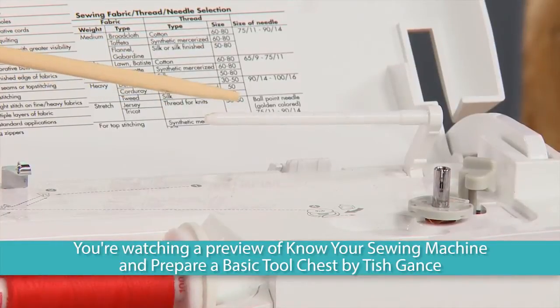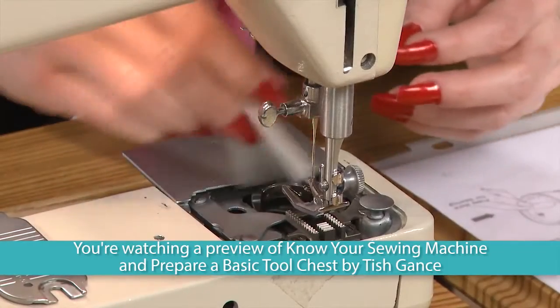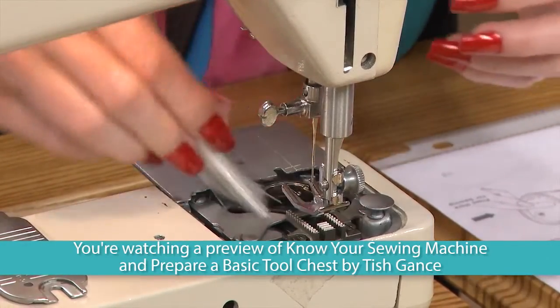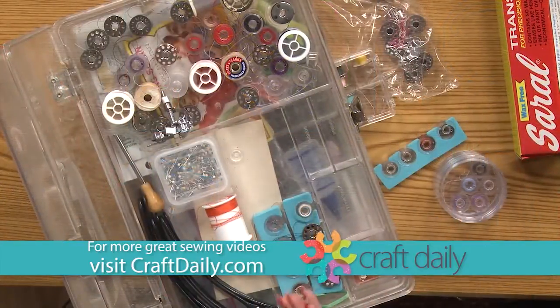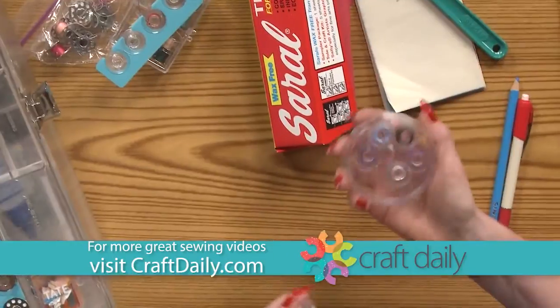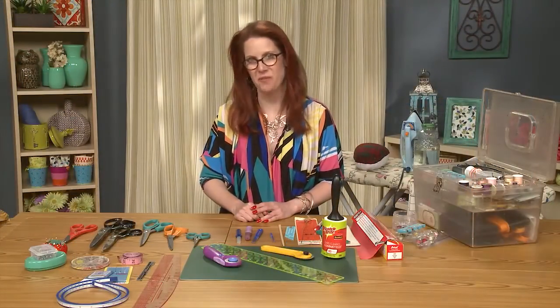In today's class, you will learn how to identify all of the parts of a sewing machine and how they work together, properly clean and tension your machine, learn about different tools, their use and application, and how to store your tools and avoid accidents with children and pets. Follow along as I show you something new in this informative and fun sewing video.